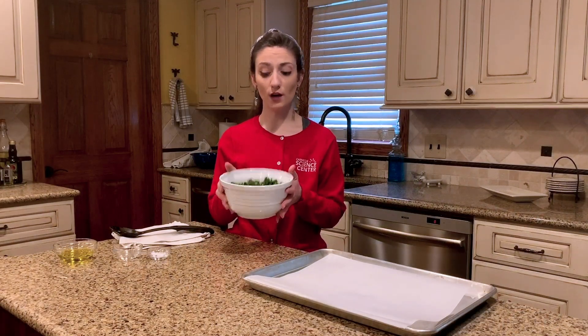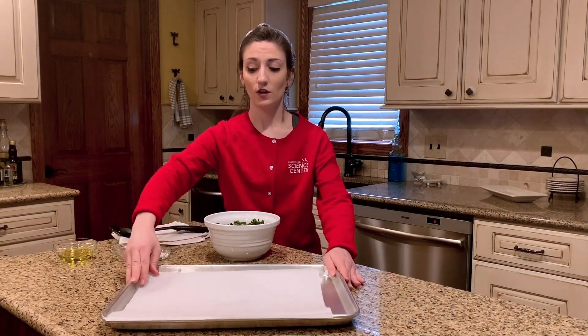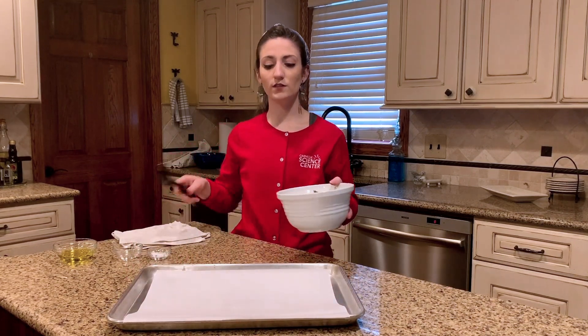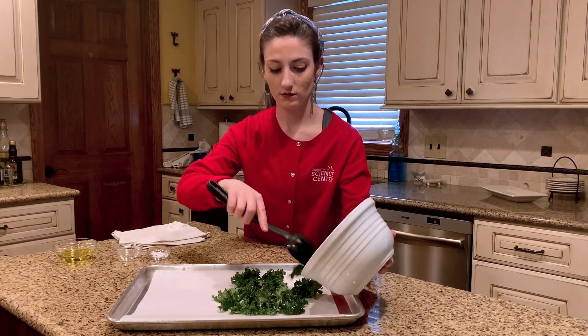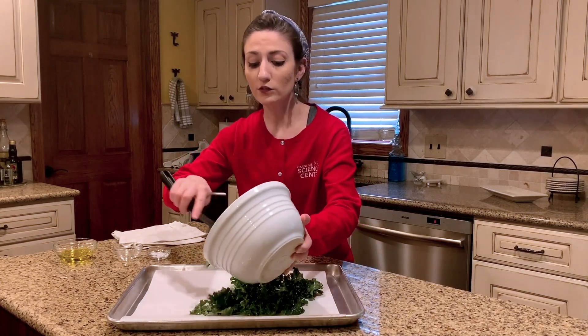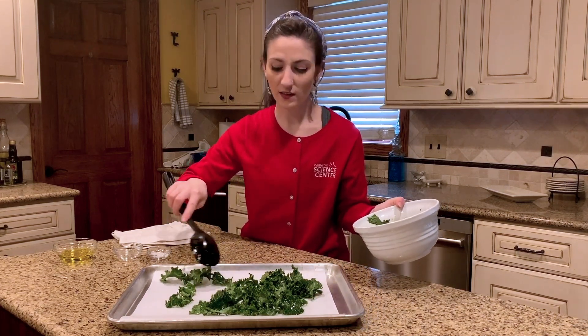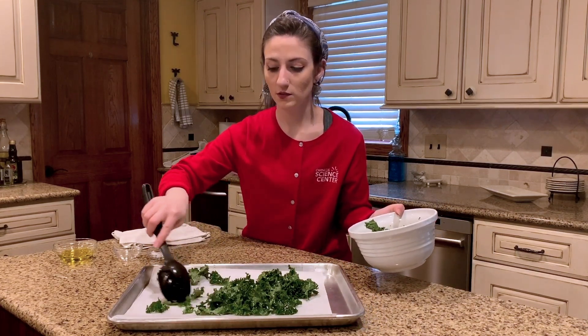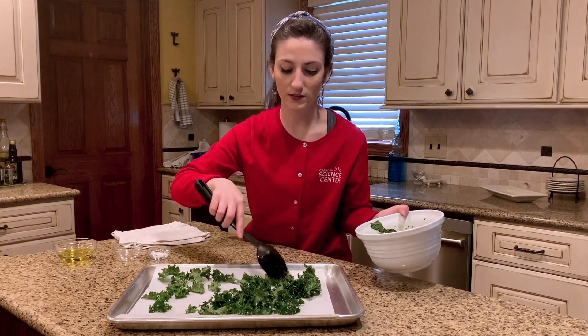So now that our leaves are well coated, the next thing you're going to want to do is use your baking sheet and parchment paper, and take your kale leaves and spread them in an even layer. You want to try not to stack the kale leaves on top of each other because if you stack them, they won't be able to evenly bake. Spread them out nice and flat so that they're all equal distance apart.